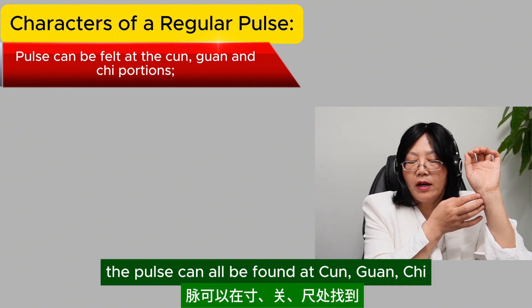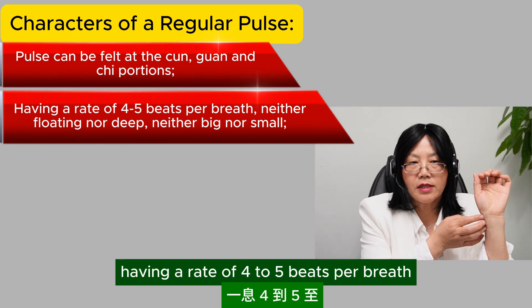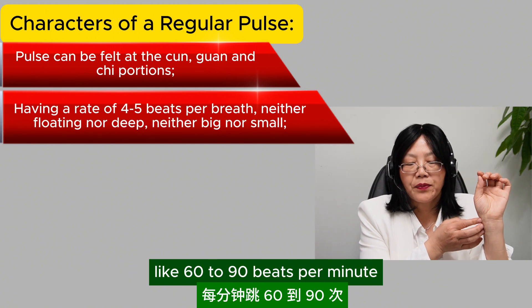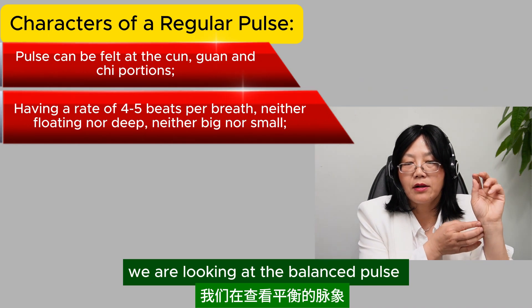The pulse can all be felt at the cun, guan, chi, having a rate of 4 to 5 beats per breath, like 60 to 90 beats per minute, neither floaty nor deep, neither big nor small. We are looking at the balance of the pulse.